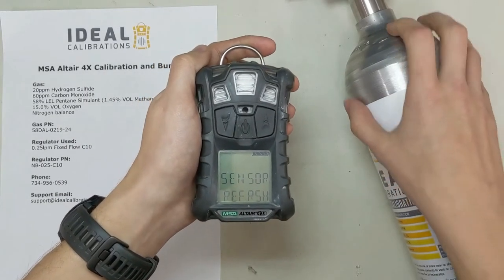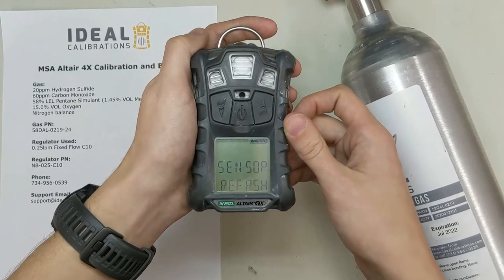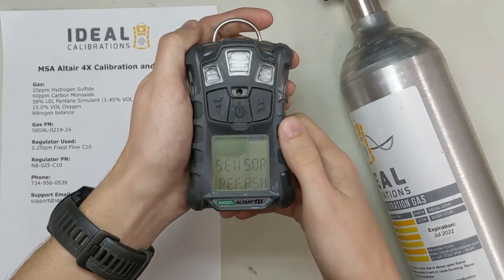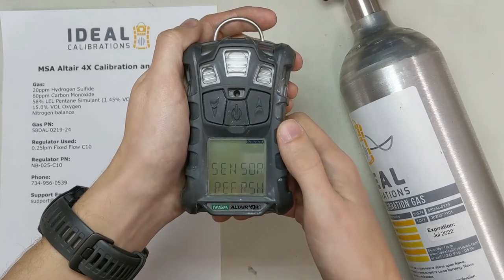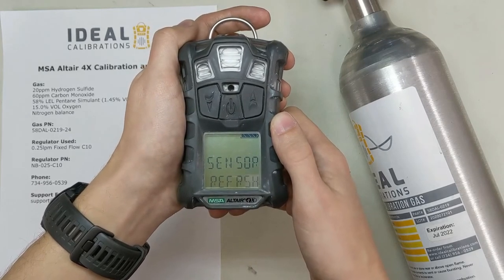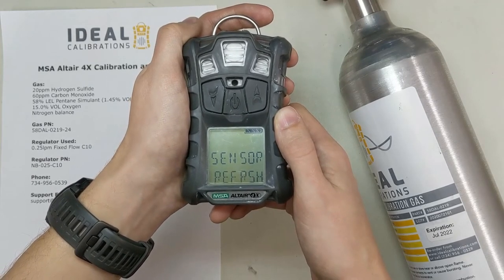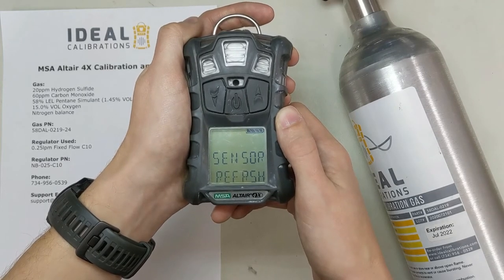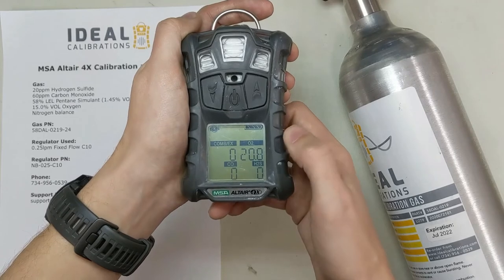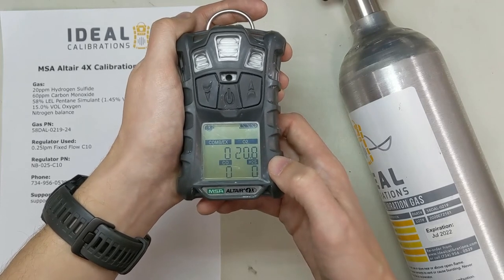Just going through this, you want to make sure you have your cal gas ready. There are a couple tricks to putting on the cal adapter — I'll show you that when it gets to that stage, but you have to do it a little bit quickly once the screen pops up. And sometimes the first time it takes a little while, so if you screw it up don't worry — you can always just get back to calibration mode. There we go — so the zero is going well. This is the final stage. It's going to pop up on screen and show zero accepted, and it's going to ask if you want to span.